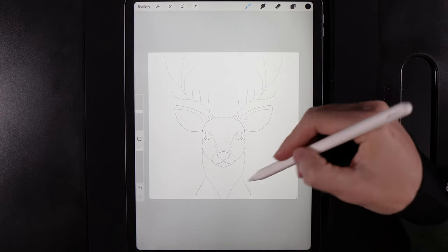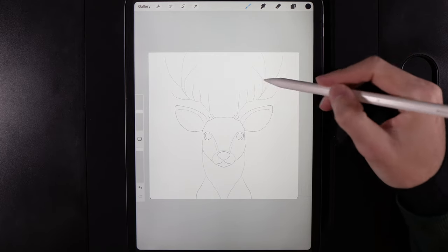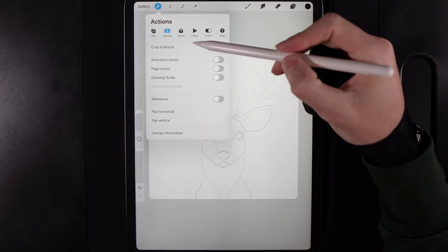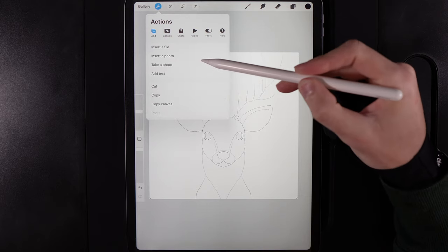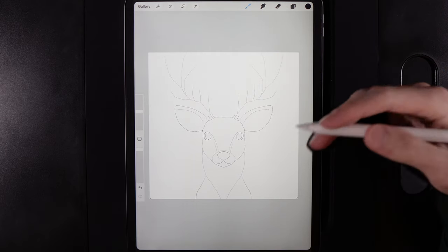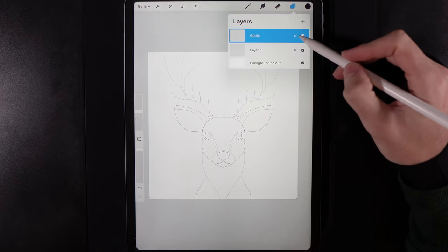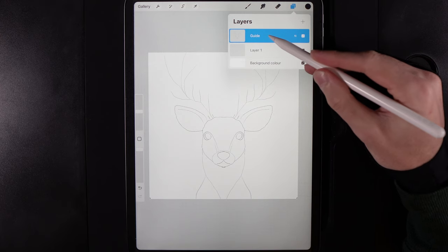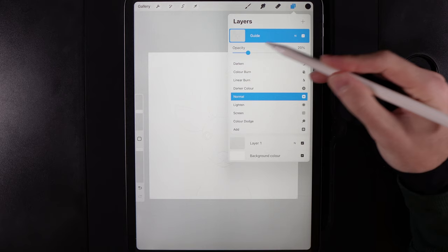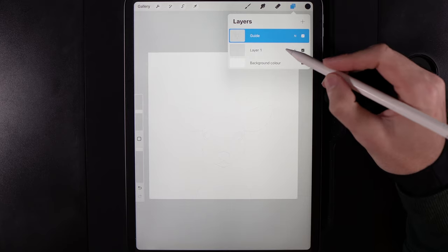Once you've created your canvas and added in today's guide — which is just a PNG image where the white areas are transparent — go to your actions, then add, and insert the provided photo. It's a little guide to help curate some simple shapes. In your layers, grab the guide layer and bring the opacity right down to about 20 percent so you can vaguely see it on screen.